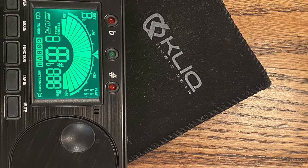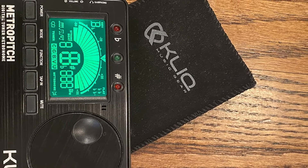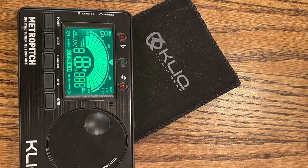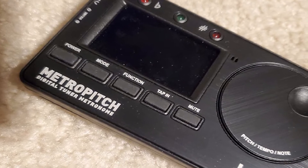Nothing is perfect in this world, so this tuner is not an exception. Like every handheld tuner, it's not particularly well suited for use on stage. There are no clips to attach it to the rim. However, MetroPitch is still suitable for training and other activities.